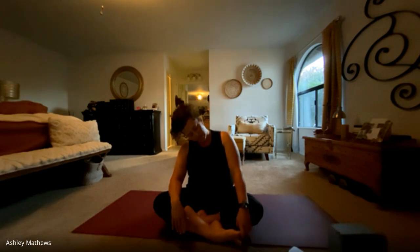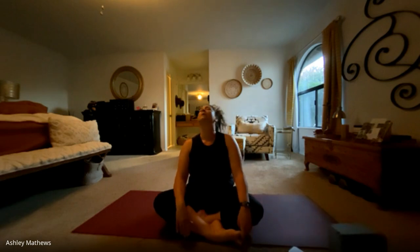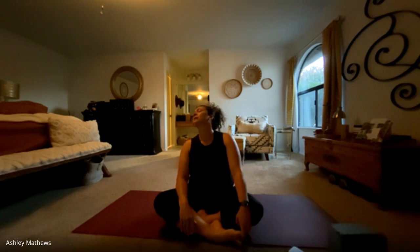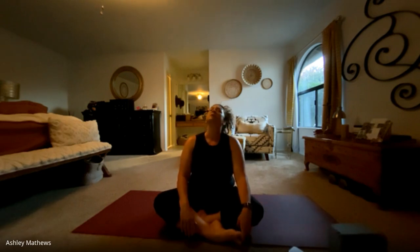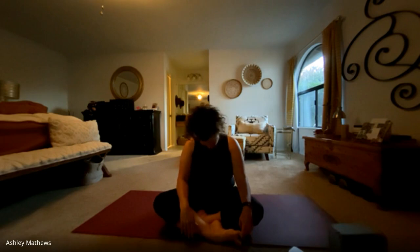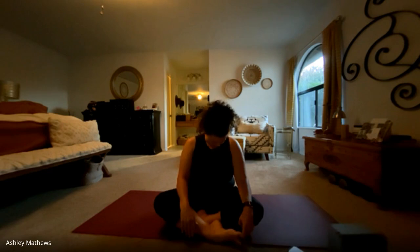And we'll start with some neck circles. Just letting your ear drop down to one shoulder, letting the chin drop over to the other shoulder and letting your head fall back. Keep going in that same direction, making the circles as small or as big as it feels good in your body. And the next time the chin comes down to your chest, we'll inhale and reverse that circle. Inhaling up and exhaling the chin down, connecting our breath to movement. One more time around, and lift our chin back up to neutral.